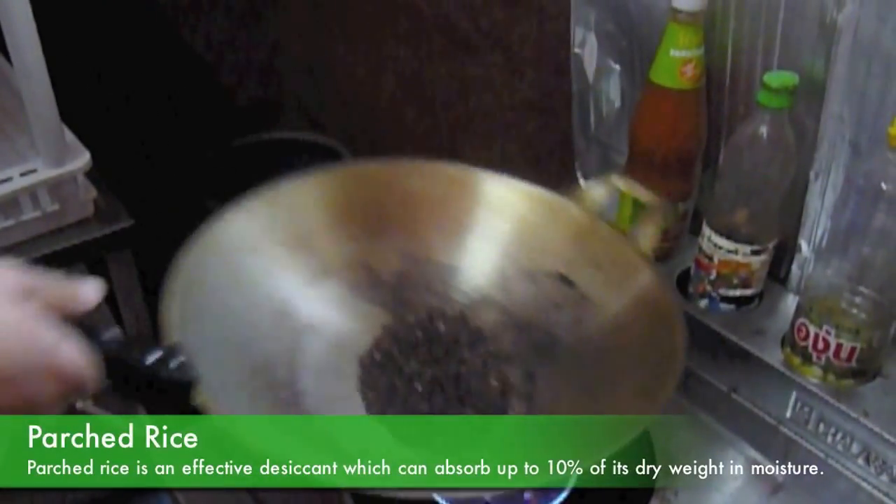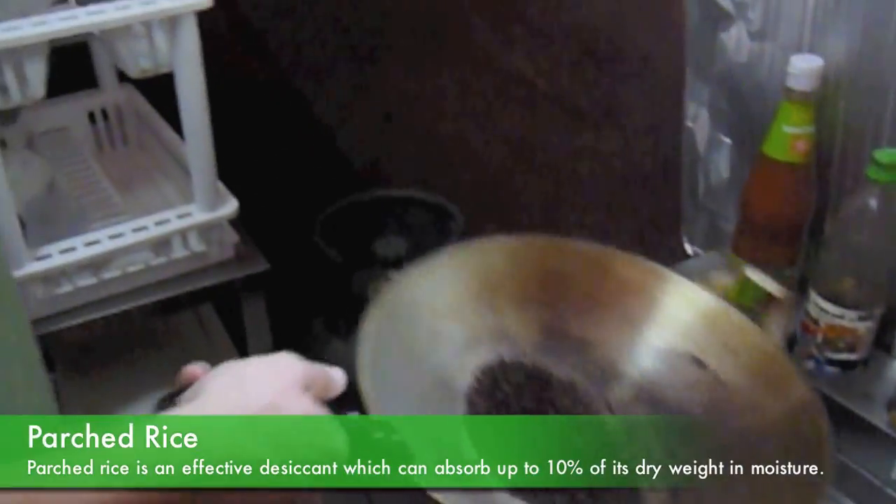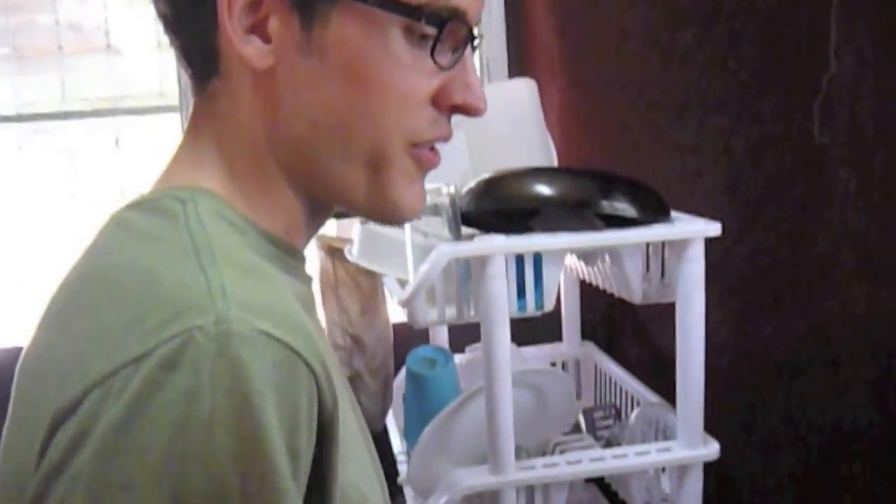If you want to read more about parching rice, you'll probably end up finding a lot of things about how to make risotto, because that's how it starts, or about Canadians parching wild rice in giant vats stirring it with canoe paddles. Neither of them were particularly helpful for this application.